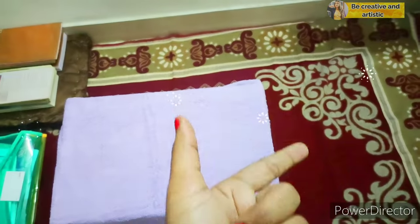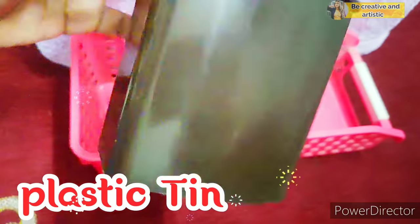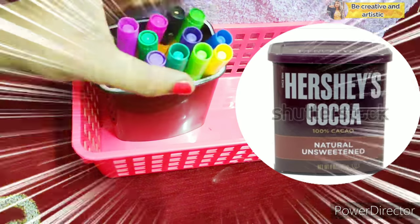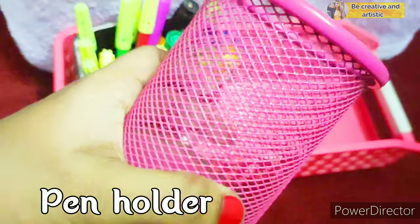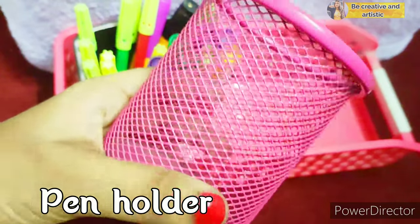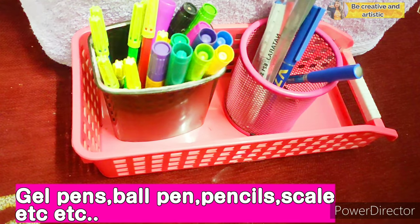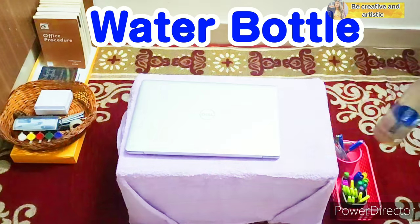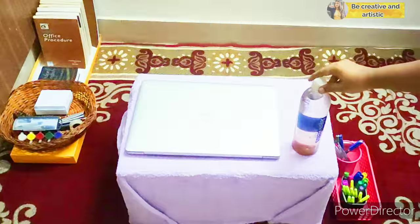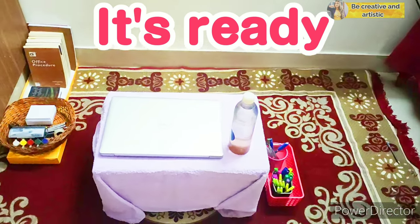On the right-hand side of our study table, I'm using a plastic tray, and I'm placing this plastic tin in the tray — this was actually a Hershey's chocolate powder tin, and I reused it as my sketch pen and marker holder. Next, I have a pen holder that I'm going to fill with gel pens, pulp pens, pencils, scales, etc. I've also kept the geometry box. Most importantly, make sure to keep your water bottle. Finally, our study space organization is ready!